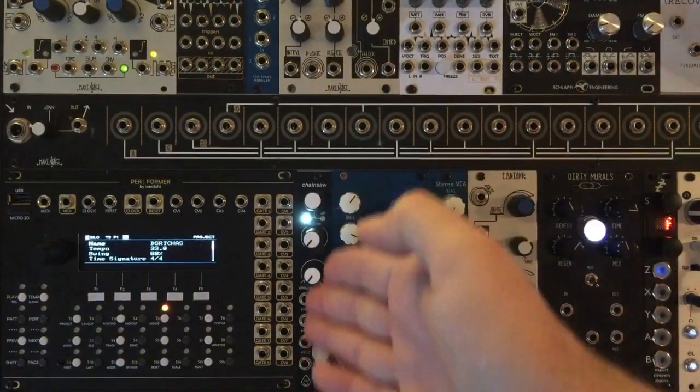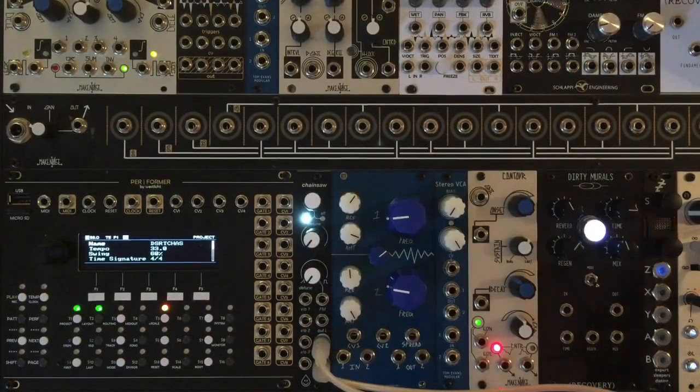Let's talk about Chainsaw from Acid Rain Technology. Chainsaw is a powerful digital oscillator designed to bring polyphony to your rack. It has three voices of seven waves with individual pitch control per voice, and all waves morph from Super Saw to Super Square.